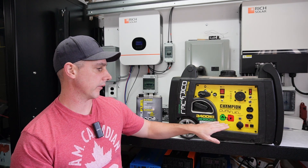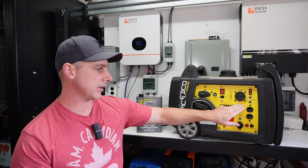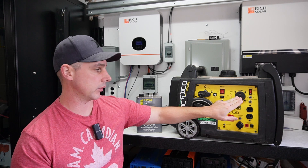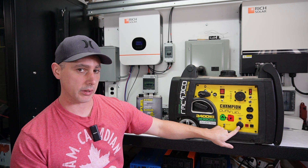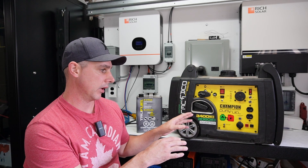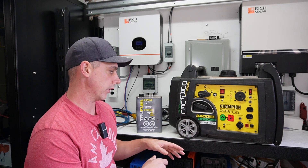On this unit we have the dual fuel. We also have a trailer hookup — this is a TT30R plug-in so I can hook directly up with a 30 amp to the trailer. We also have a couple of 15 amp receptacles, a 12 volt cigarette socket, and a parallel connection. If I had two of these generators I can hook them up in parallel to do 240 and 120, which is pretty cool.